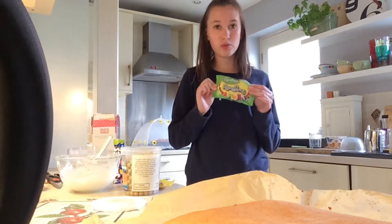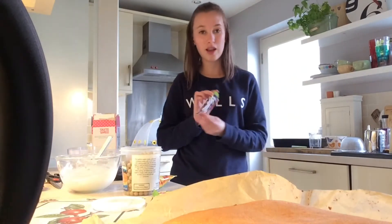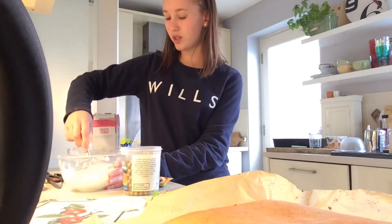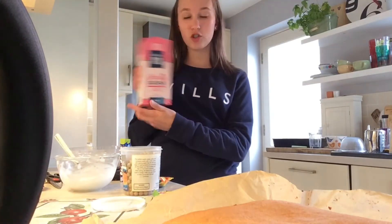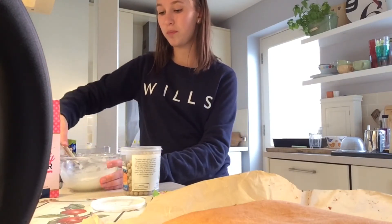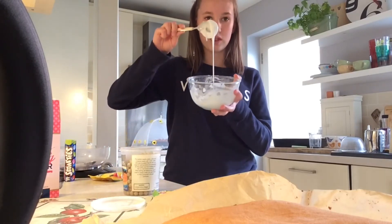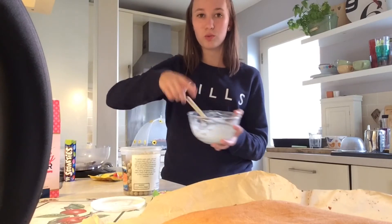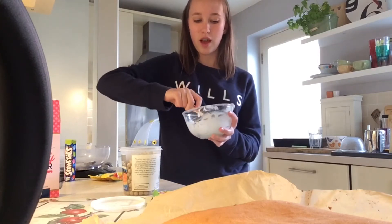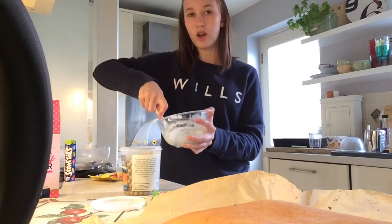I just went down to the shop and got some jelly pots and Smarties. I made some really quick icing using icing sugar and a few teaspoons of hot water — this creates a good consistency. When the cake's cooled, I'll drizzle it over, stick all the different sweets on, and then divide it up.